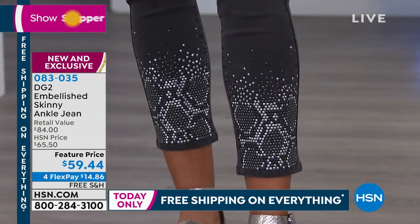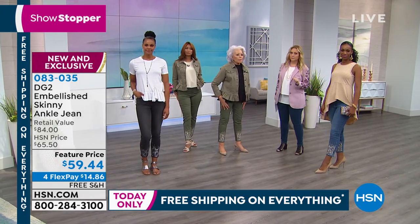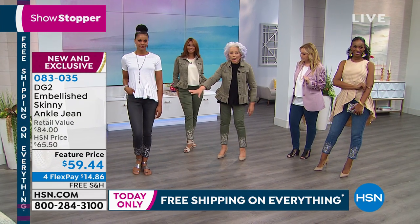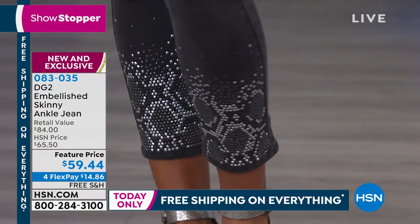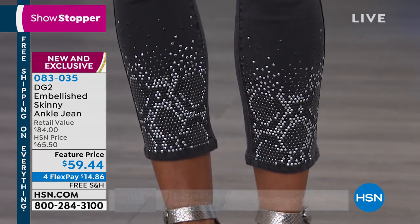Sizing on this, do you size this like your classic stretch? Totally. So take your DG size. This is classic. That black is a wash-down gray — a deep, deep, deep gray — which means you're going to wear it with metallic sandals now.